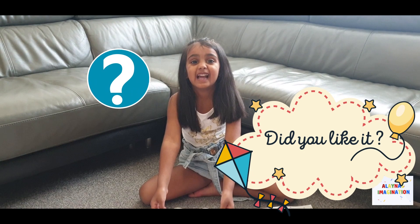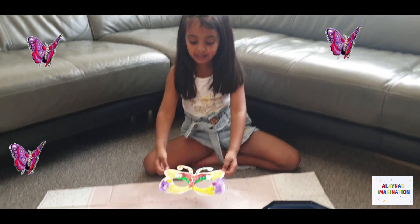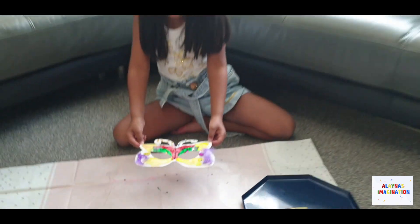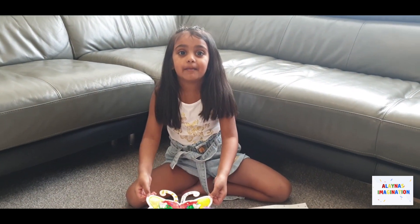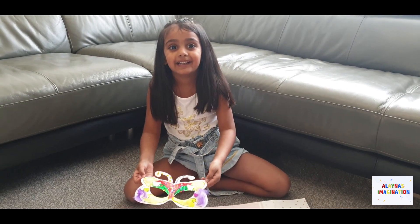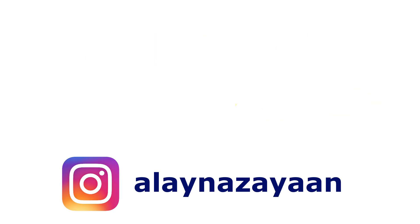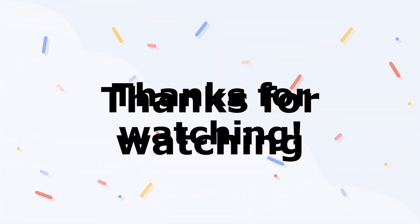Are you liking it guys? Yeah! If you want to see gorgeous decorating butterfly videos, you can watch all my butterfly decorating videos. Subscribe and follow me. See you next time! Bye-bye!